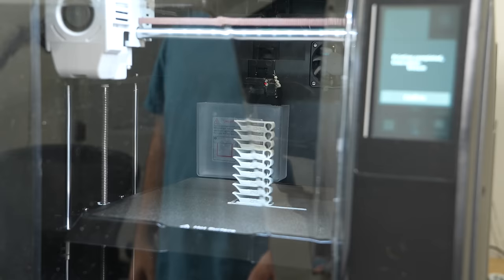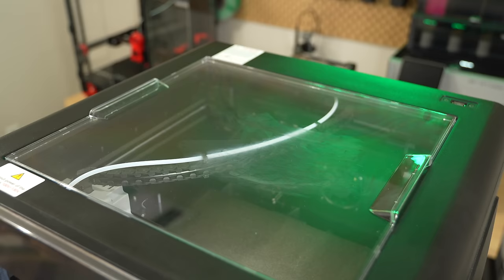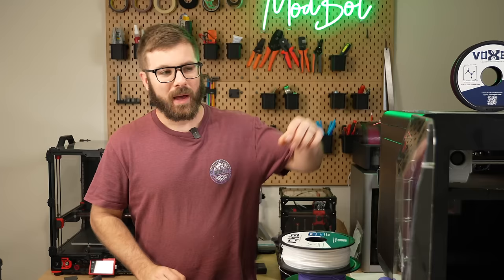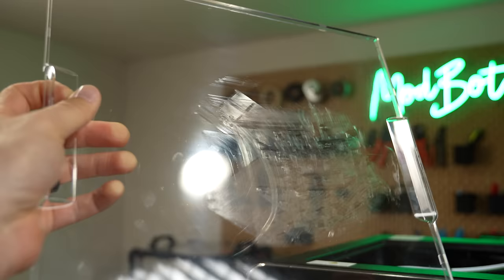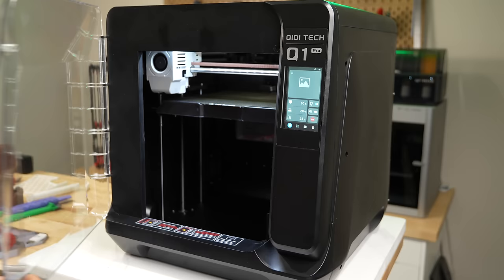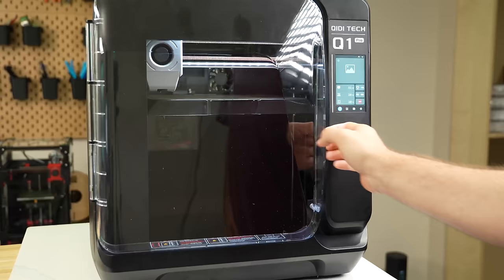The Q1 Pro is a fully enclosed printer with a removable top lid and front door. I believe the clear panels are made of polycarbonate. I noticed early on that the filament guide tube going to the toolhead rubbed on the top panel, and mine has gotten pretty scratched from it. The front door has plenty of clearance, but it's a little awkward — there's no handle, just a small groove in the bottom right where you can get a finger or two to pry it open. I would have loved just a handle.